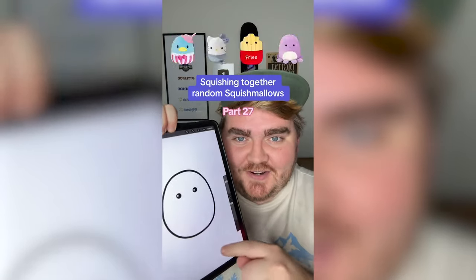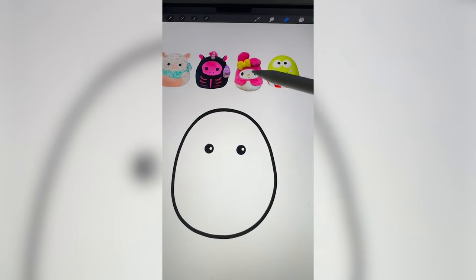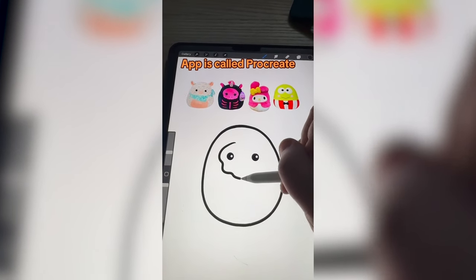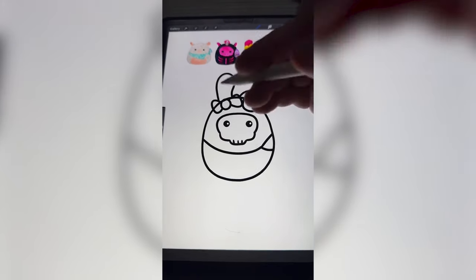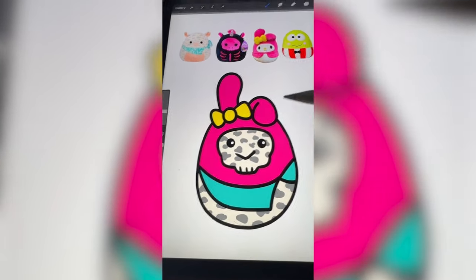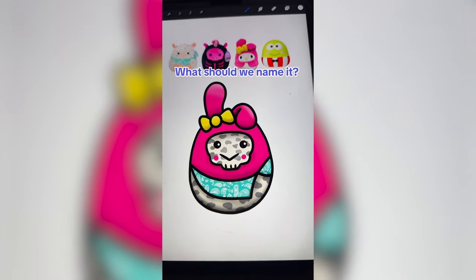Whichever Squishmallows this lands on, we're going to mash them all together. I think what we have to do is do the print from the cow and probably the bandana. This is My Melody, and I think we should do her kind of ears and hood with the skeleton face. And then for Kuromi — my old pal Kuromi, if you know you know — I think we just have to do the little smile from him. First drawing on the little skeleton mask, then tackling the bunny hood, adding the bandana and coloring it all in, adding all the little cow print details. The last thing to do is add on Kuromi's mouth and blush. Here's the final result — this is definitely one of the weirdest ones I've ever made.